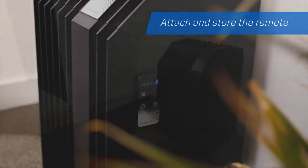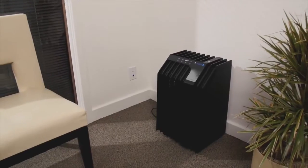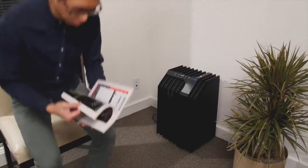You and your family can now breathe easy with the Purity air purification system.